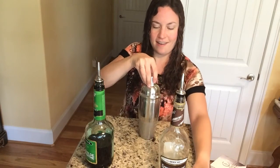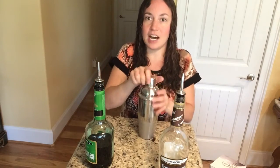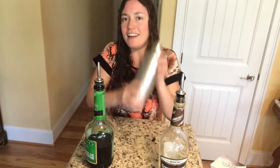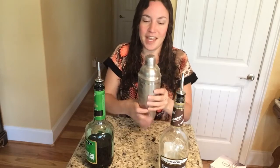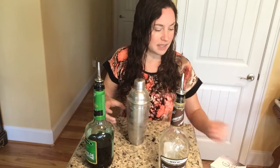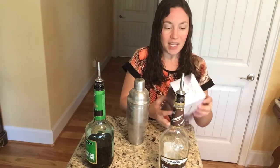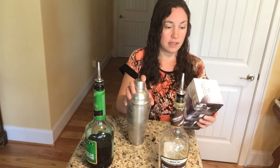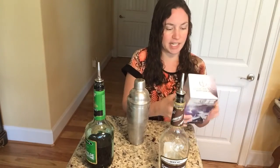Then you just place the lid on top and shake it up. It's nice stainless steel and it is 25 ounces as well, which is really nice.